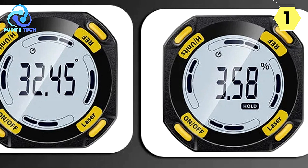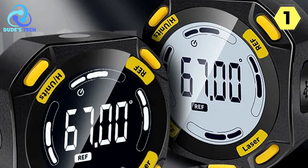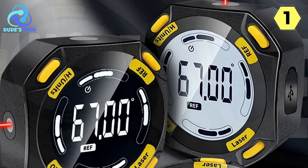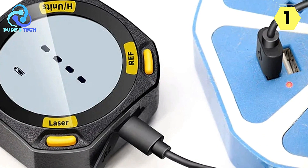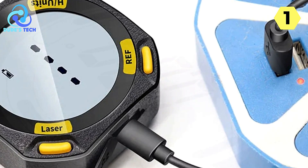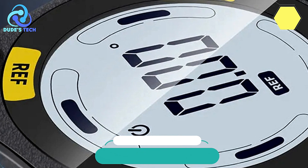In summary, the Crete Rust Digital Angle Finder is a full-featured and highly accurate tool suitable for a wide range of applications. Its strong magnetic system, laser inclinometer, and unit switching capabilities make it a top choice for professionals and DIY enthusiasts alike. With this device, you can work with confidence, knowing that your measurements will be precise, saving you time and effort on your projects.